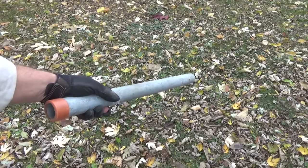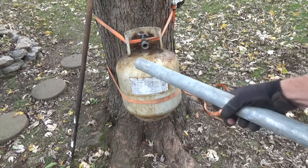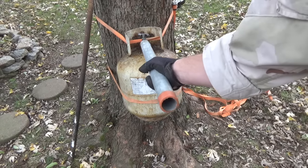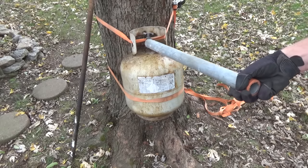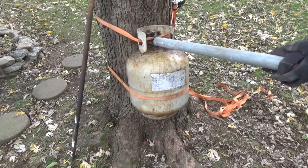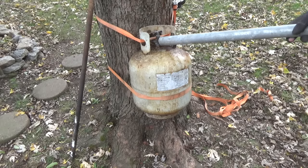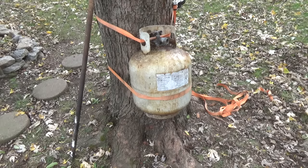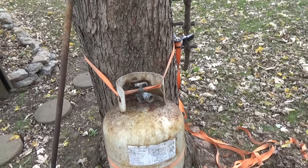I believe they just call this a pipe. You take this pipe, slip this end over the valve, and pull — just like that. There you go, those threads are broke free.